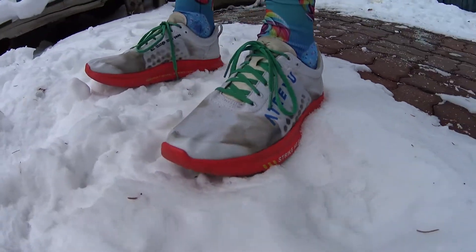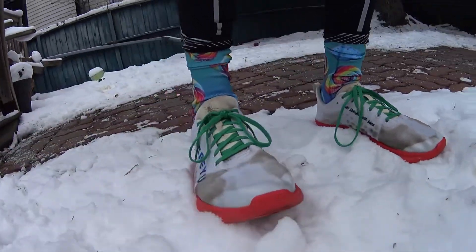I'm gonna have to say fat no for most people. If you're in a place that's above like 30-40 degrees and you don't get snow but it's chilly, yeah, this thing would be so killer.